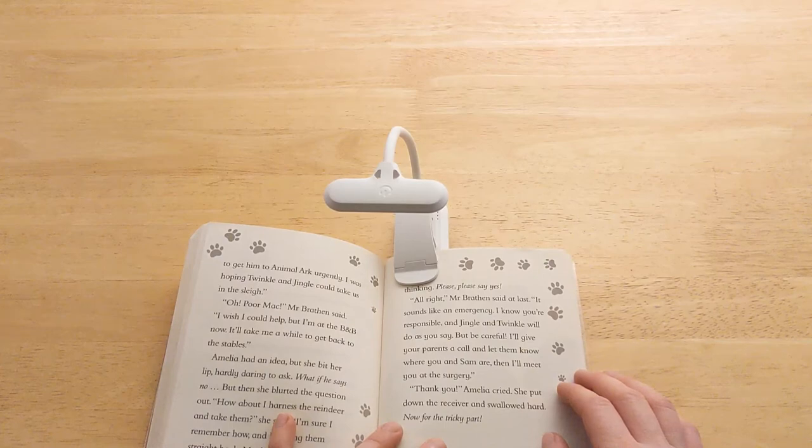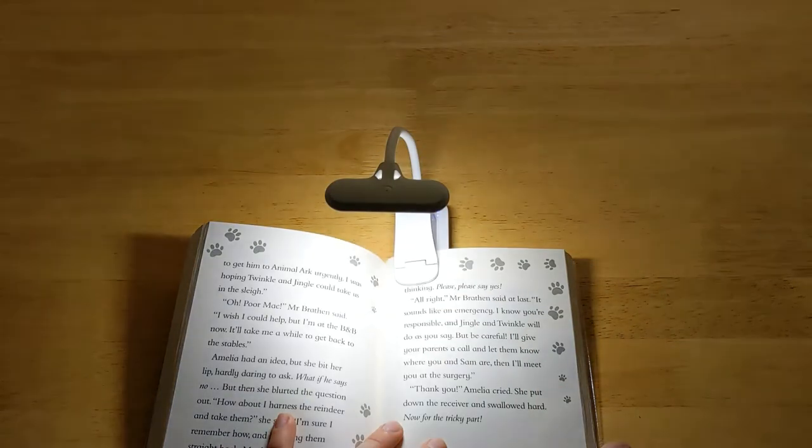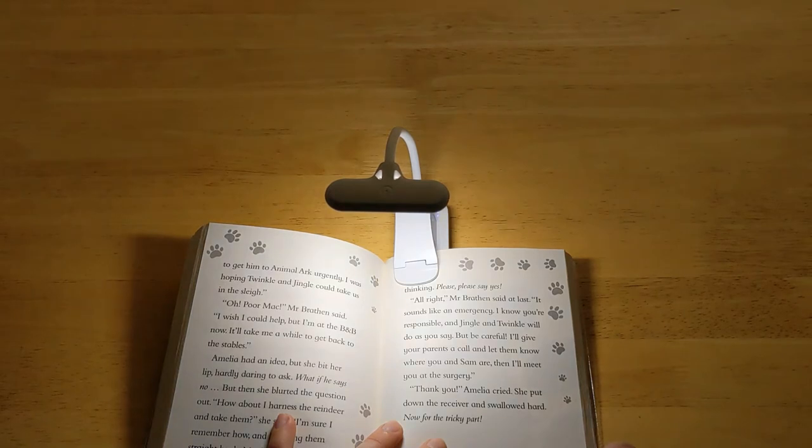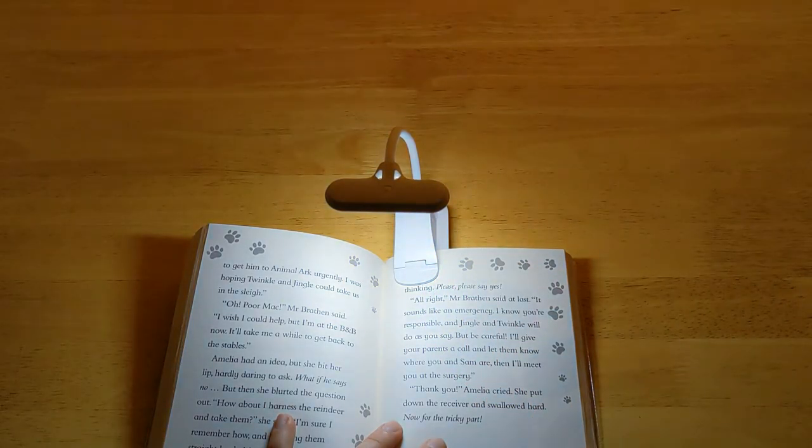Now let's test it. To power it on, short press the power button. There are three colours you can choose from. I am currently showing the warm yellow. Short press the power button again to move to the second colour — cool white. The third colour is warm yellow with cool white.